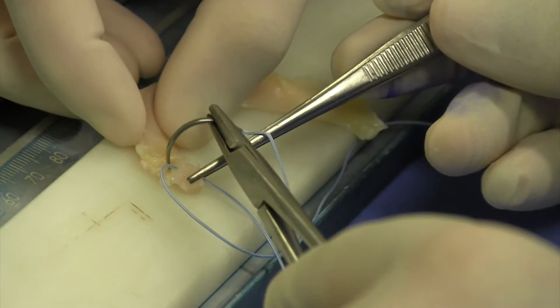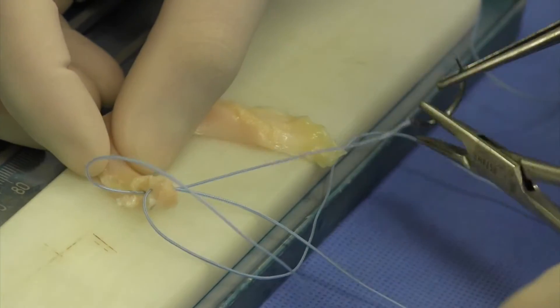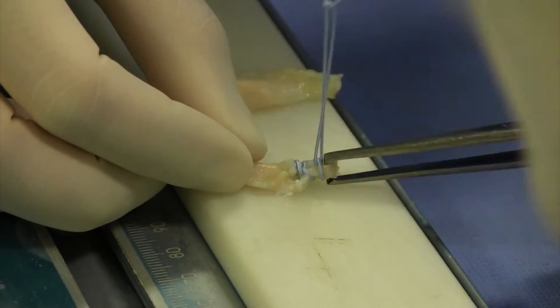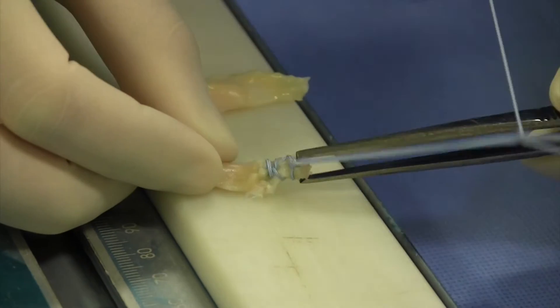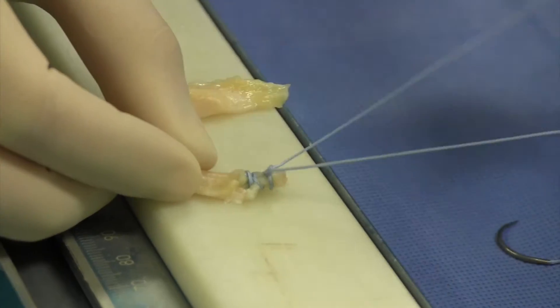After finishing this suture, I put three other sutures into the donor meniscus — one in the anterior horn ligament and two at each one-third of the meniscus, so that I can pull the meniscus into the joint with those sutures.